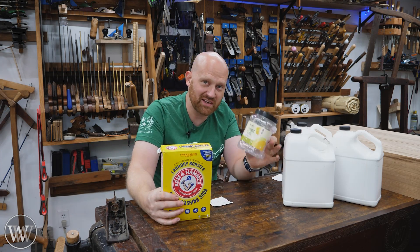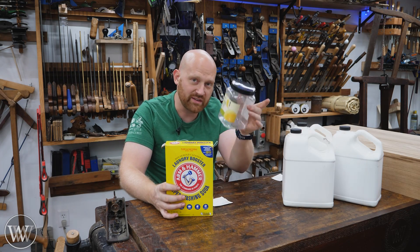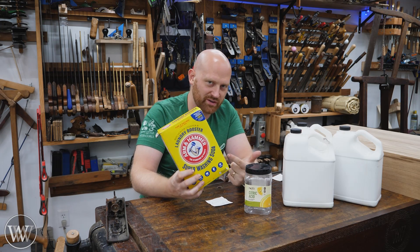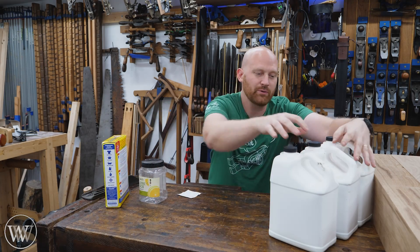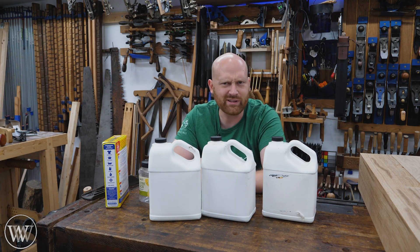For me, it costs $15 and $5, so $20 and I made up all of this. It did use all the citric acid, but I still have enough for probably another 20 gallons out of the washing soda. And this is the same washing soda I use when I do the electro bath. So for less than $20, I was able to make up three gallons of this stuff. That's really affordable.